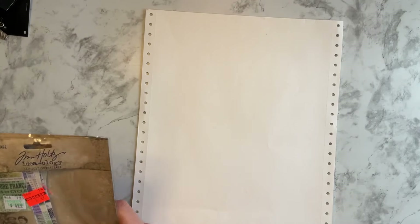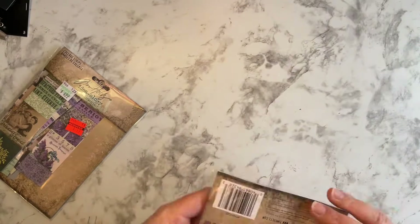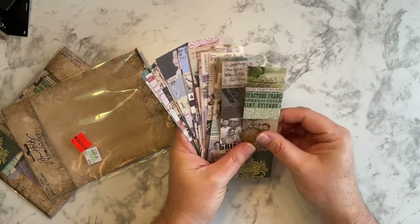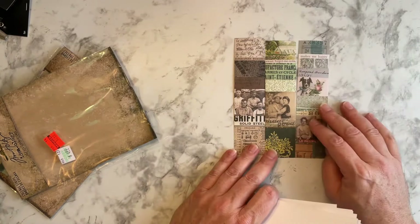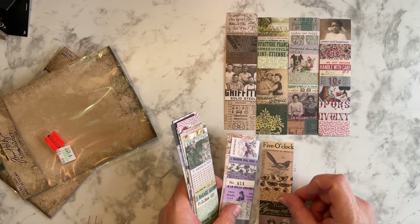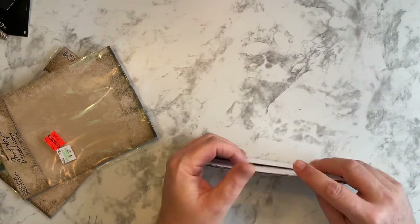And then of course, more Tim Holtz collage strips. These are two of the same, but they were on clearance for $2.50. Let me open these — they're like paper, a good thickness too. Collage strips. You could even do like some kind of board, cut squares out and put them in your planner or something. I don't know what I'm going to do with them, but I thought they were cool and they were on clearance — so I had to have them.